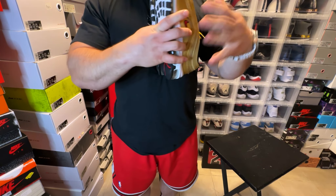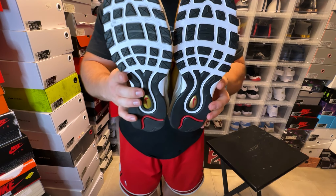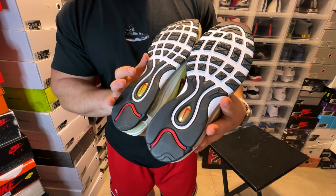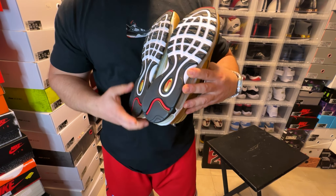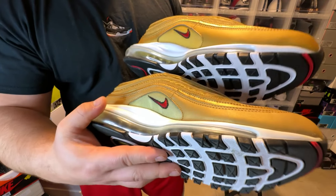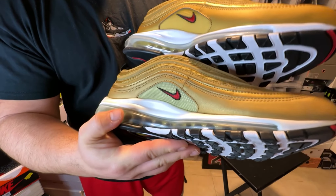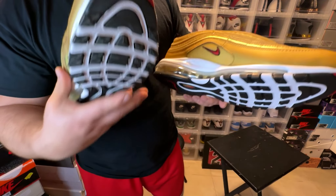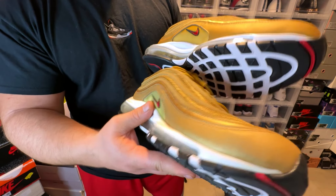On the insole you have a gold swoosh. On the bottoms, both pairs have the same pattern with hints of red and gold throughout the outsole. On the medial side you can really see the differences in the gold shades — a much lighter gold on the retro versus a much darker gold on the mesh of the newer pair.